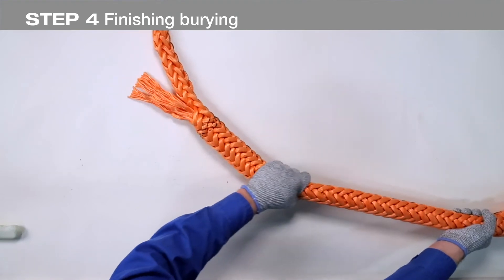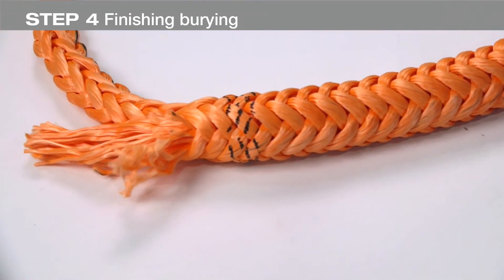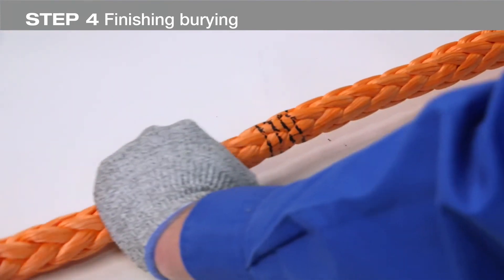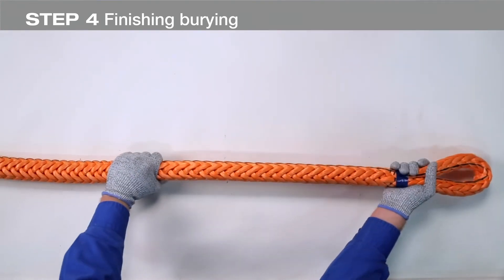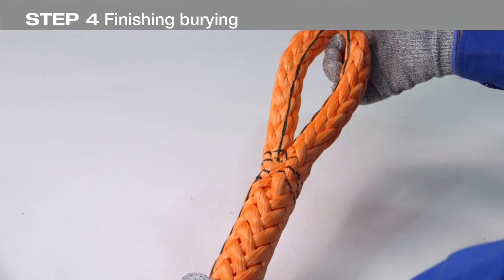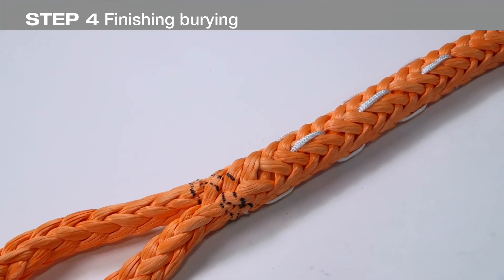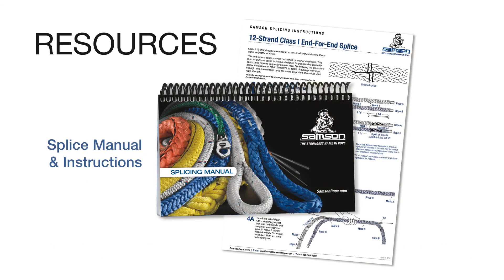Smooth the splice area from mark three to mark four. The tail should disappear into the rope. Continue to smooth the rope from the eye completely through the splice area until all slack has been removed. Remove the tape at mark three. The final step in the splice is to lock stitch the splice. Video instructions for lock stitching are available as PDF files for download from the Samson website at samsonrope.com, and are also covered in the Samson splicing manual.